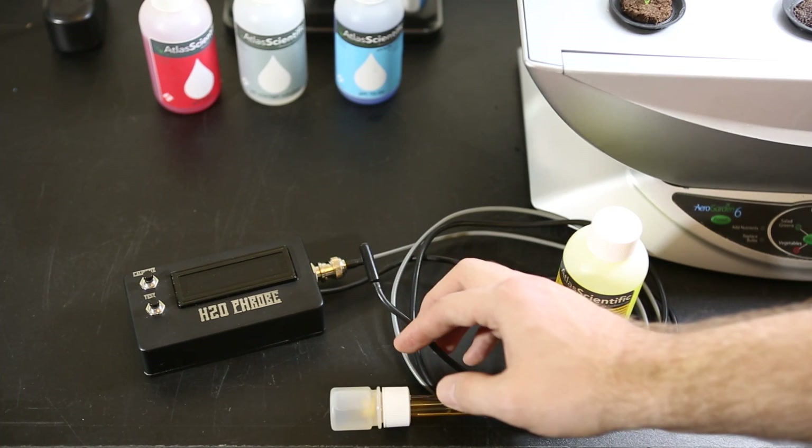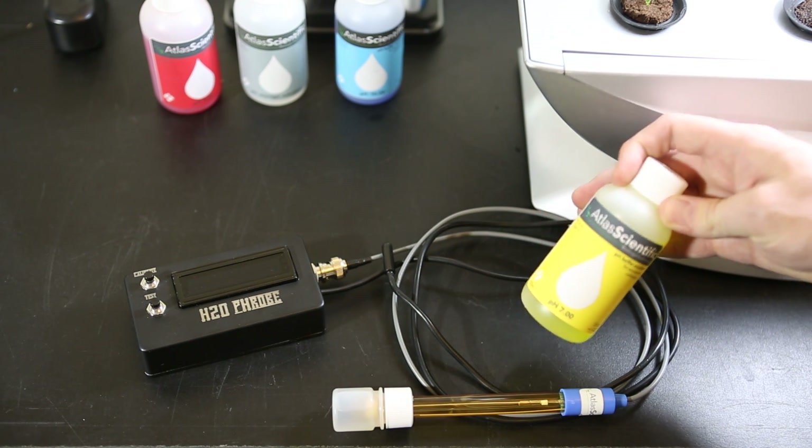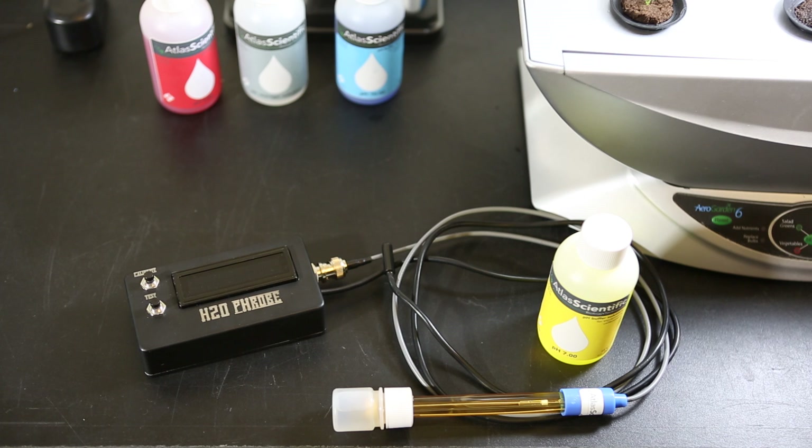The pH stamp allows calibration of the pH sensor. You can either do this by telling it what the pH of the solution is you're testing — you can calibrate for 4, 7, or 10 — or you can tell it the temperature of the solution you're testing, thereby giving you a more correct reading without calibrating to a specific pH level.